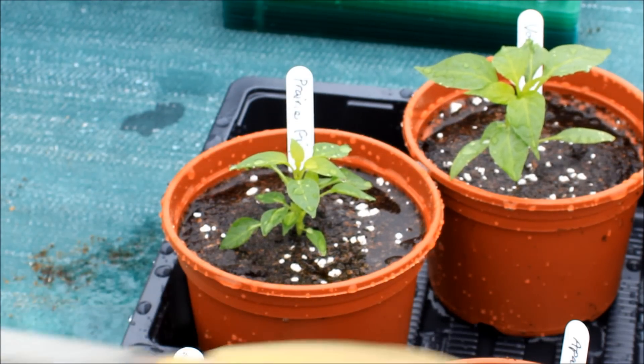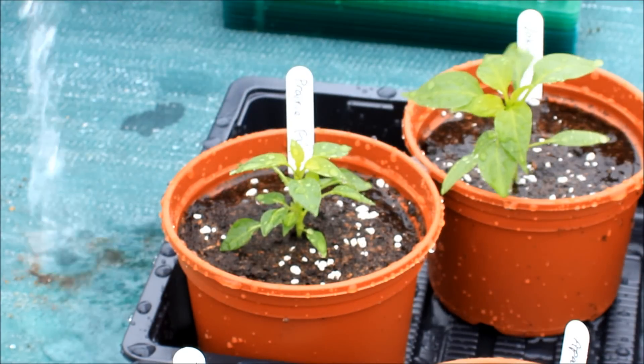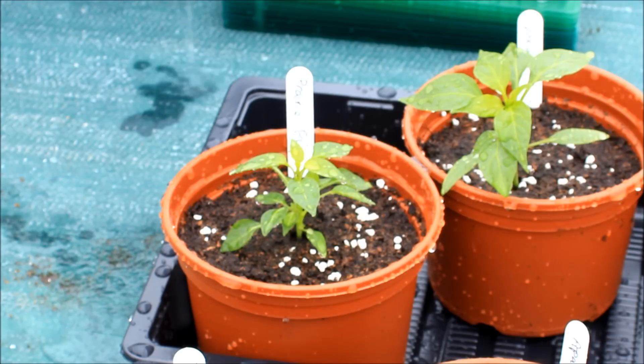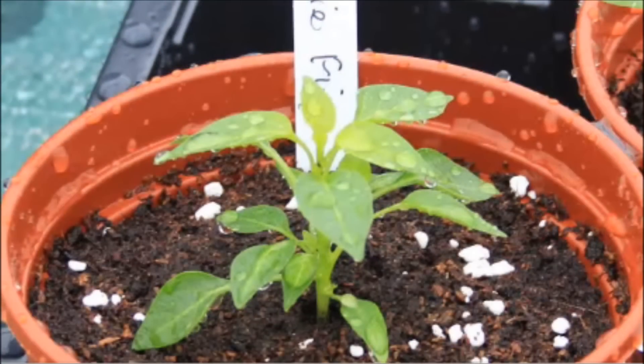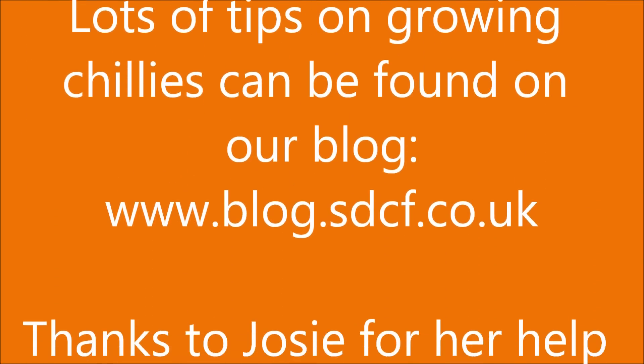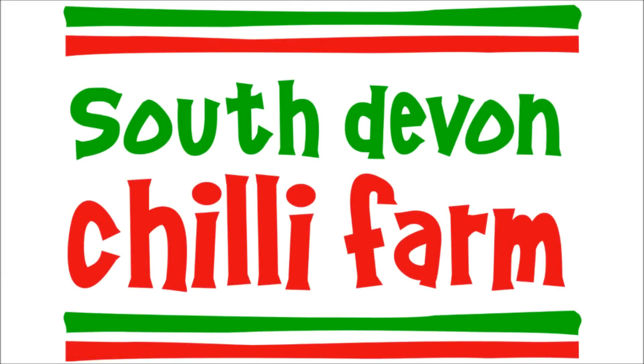And then full sun. A good watering when they're on the dry side seems to be the best approach with chillies. The plants should start flowering in May and then fruit from June to October in a typical year. And we hope they do very well for you. Thanks for watching. We'll see you next time.